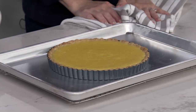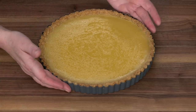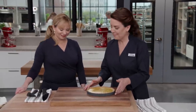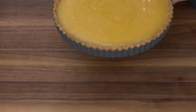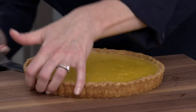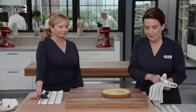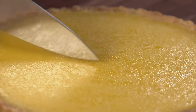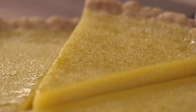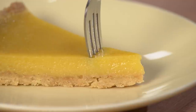Let it cool for about two hours. And look at it — isn't it beautiful? It's like sunshine. We remove it from the tart pan by sliding a thin metal spatula around the bottom. For really clean slices, wipe the knife between cuts. Look how beautifully that slices — it's heaven. It slices like butter.